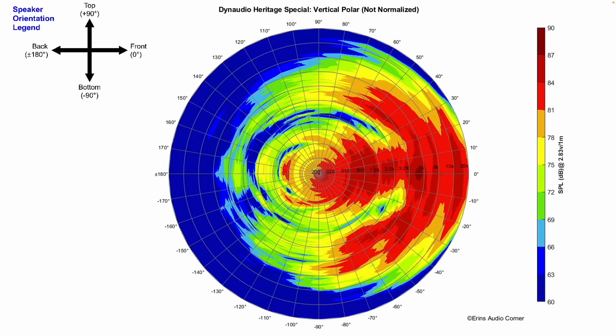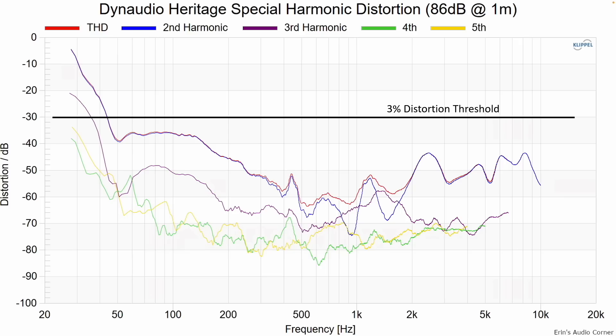Vertically, you can sit a couple degrees below the tweeter or up to 10 to 15 degrees above. But realistically, you need to stay at that tweeter line. If you go below, you'll get a strong suck-out around 2.5 kHz. If you go above, there's a strong suck-out at around 3.2 kHz. Just stay at tweeter level.